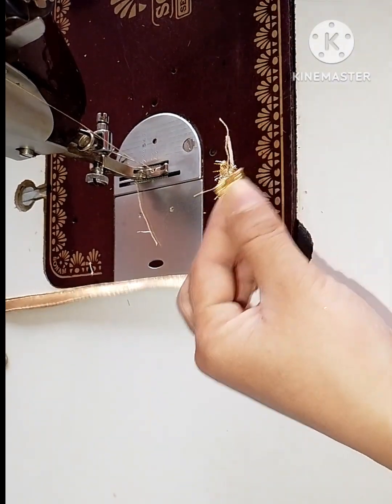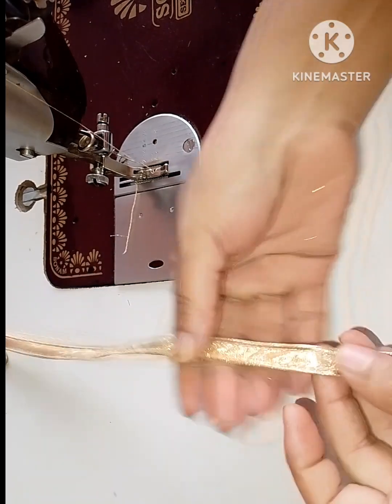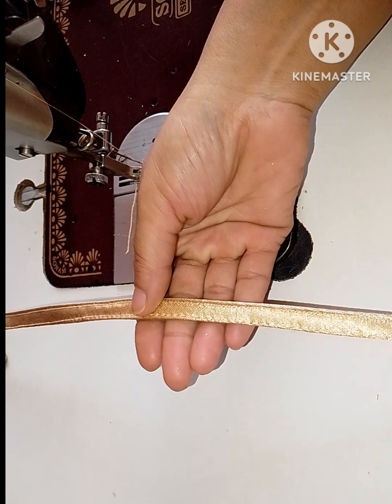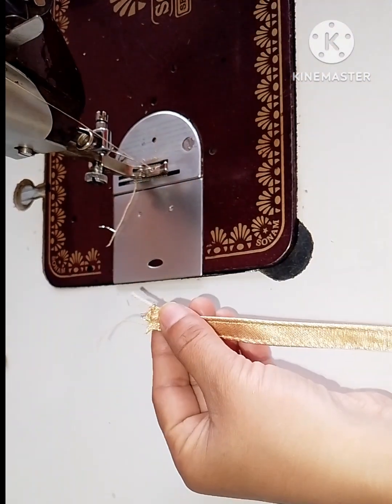I am going to make a new one. This is the best way to make it. First, you need to make the piping.